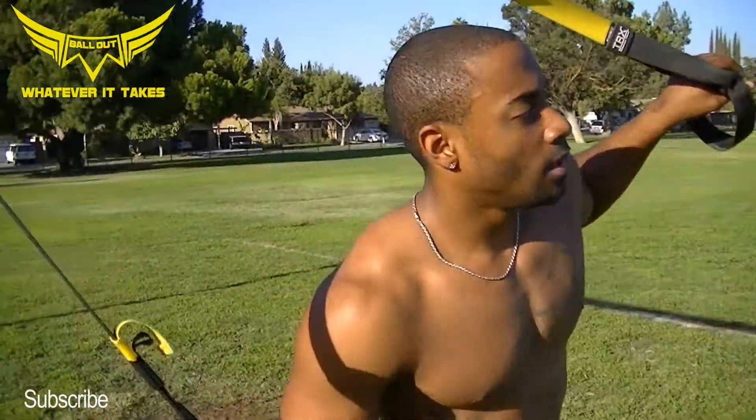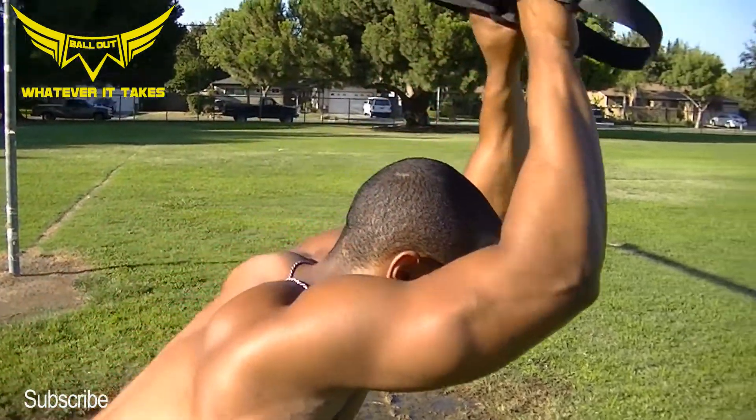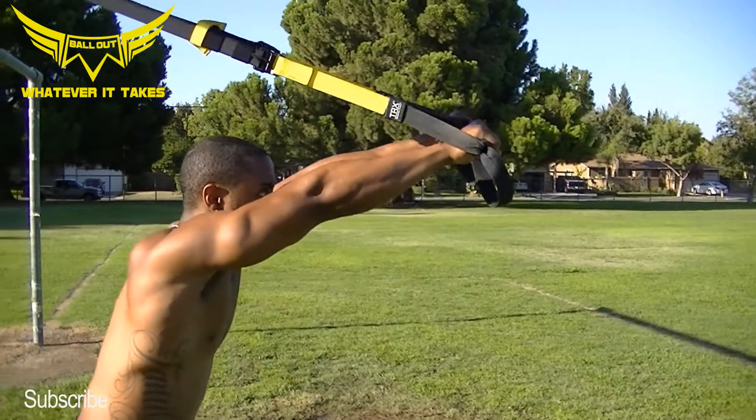Let's get some triceps. Straighten out. Keep that core tight. Bend at the elbows. Extend at the elbows. Just like that.